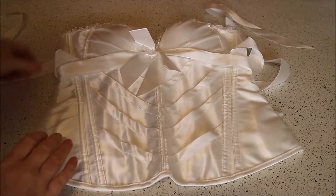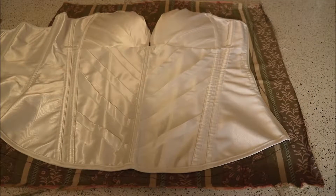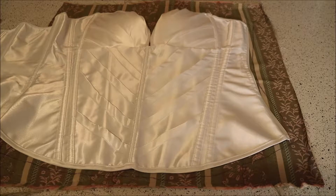This is what my corset looks like now. The first step was to remove everything from the corset — I've taken off the lace and the ribbons. I just used a pair of scissors to cut it off and I used the unpicker to unpick all of the lace.